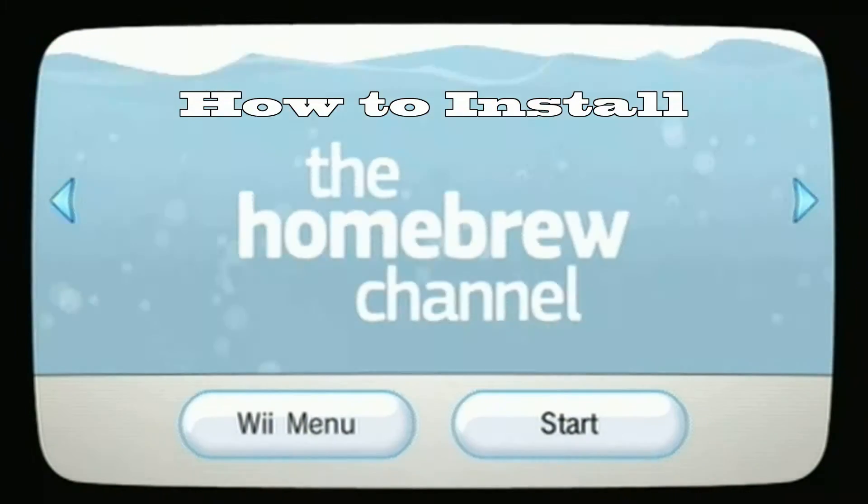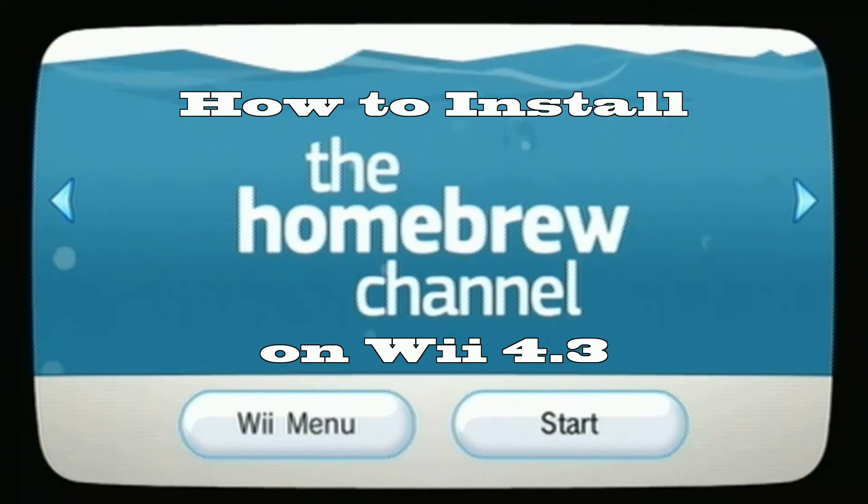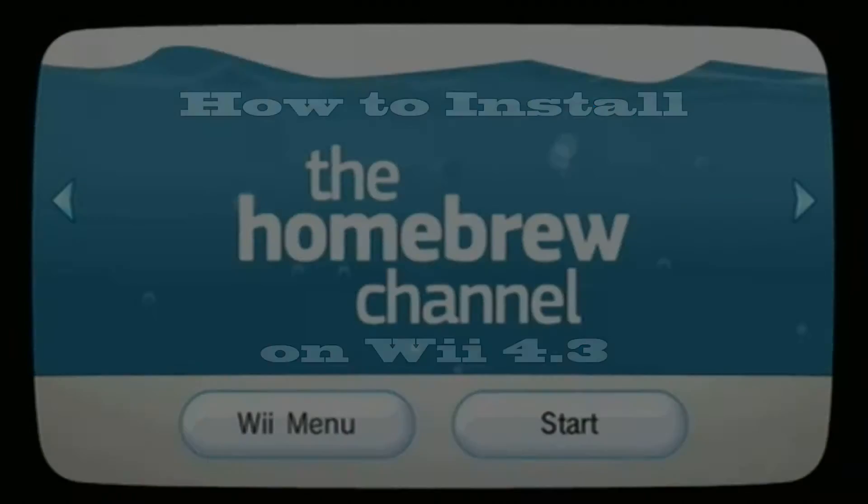Hey everybody, I am the Nintendo Beast and today I'm going to show you how to install the homebrew channel on Wii firmware 4.3 using the soft mod, also known as the letter bomb approach.